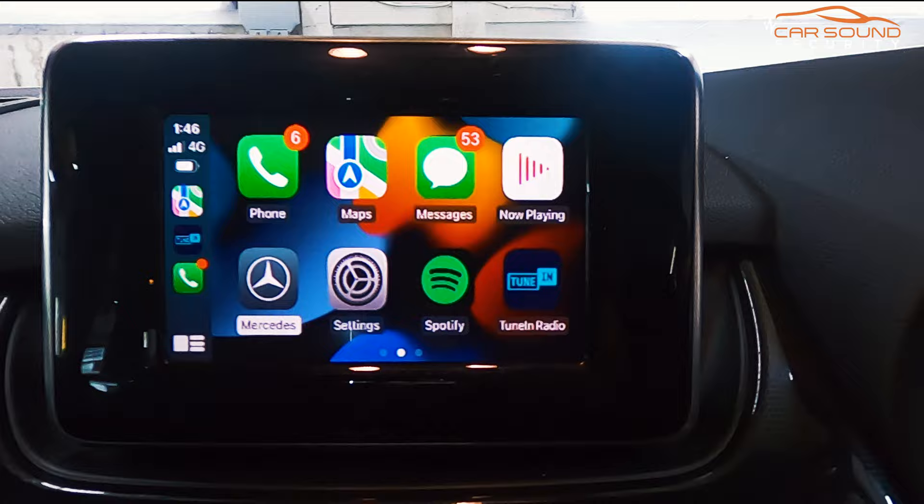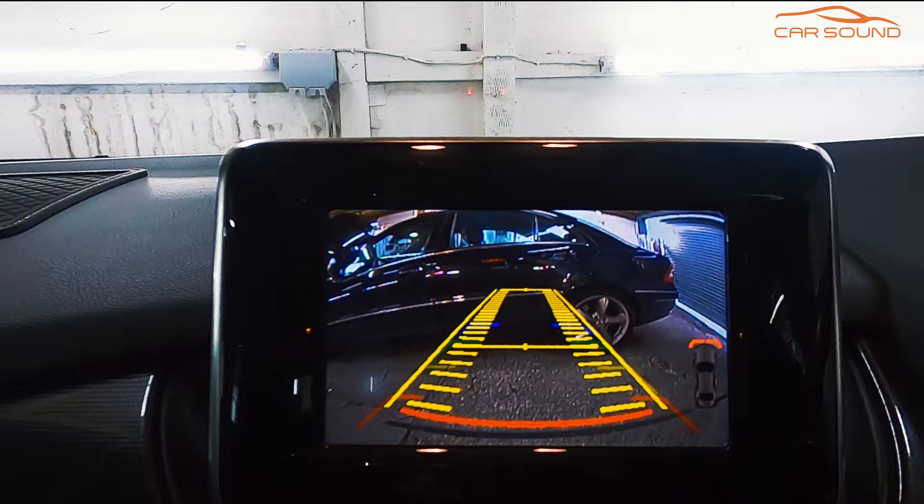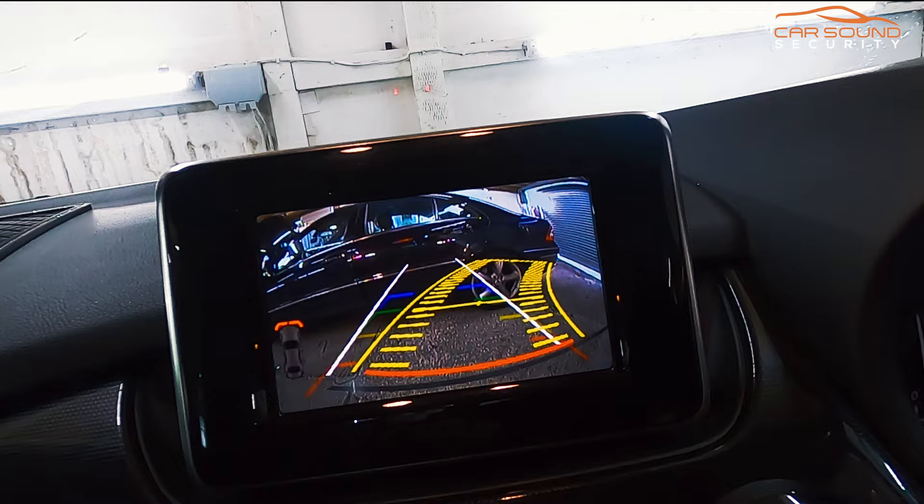Also featured is the factory-style reverse camera that's been integrated. As you can see, it comes up with the original Mercedes star lines and also full moving guidelines as well.